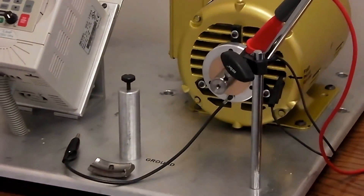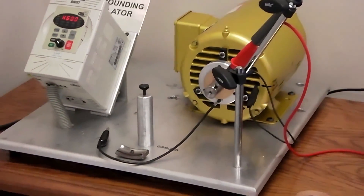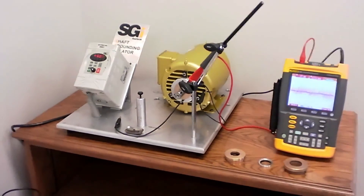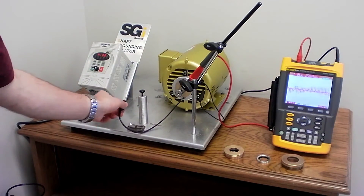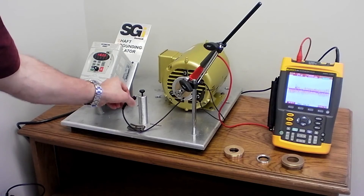The shaft stores this capacitive-coupled voltage as shown on the scope. This voltage can range anywhere from 10 to 40 volts. Once the SGI is activated, providing a path of least resistance to ground, it can be seen on the oscilloscope that the voltage essentially zeroes out.